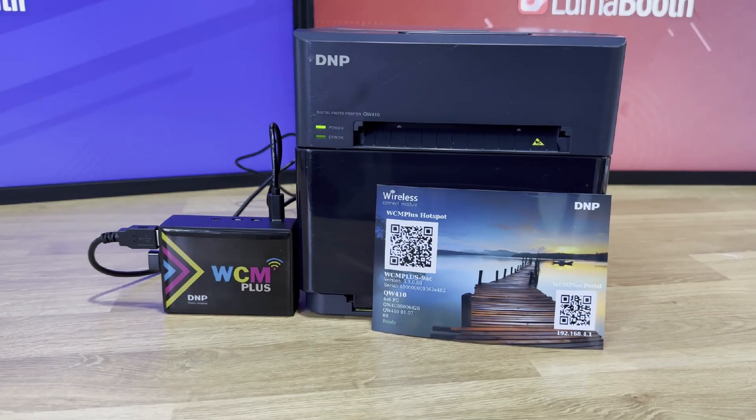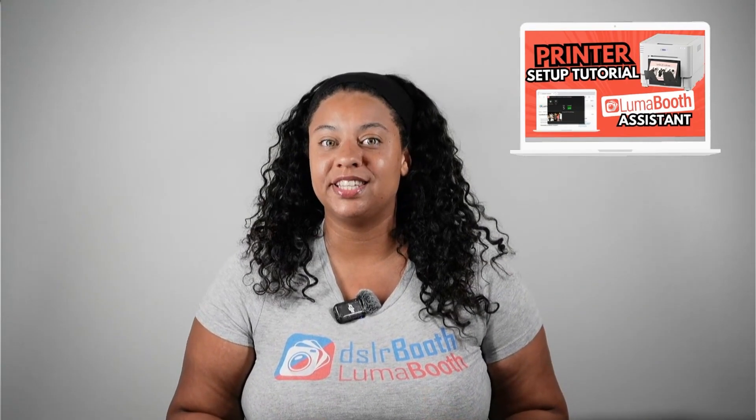Now you have wireless printing set up in LumaBooth using the DNP WCM Plus. If you're wondering how to set up your printer using LumaBooth Assistant, check out this video right here. If this video helped you, hit the like and subscribe button for more LumaBooth tutorial videos. See you in the next video.